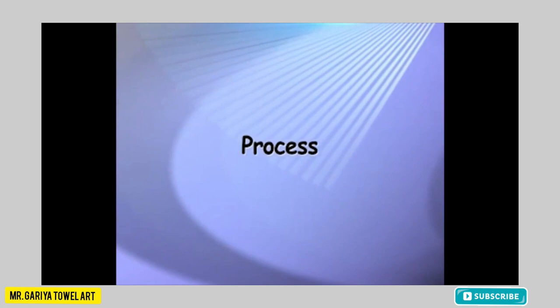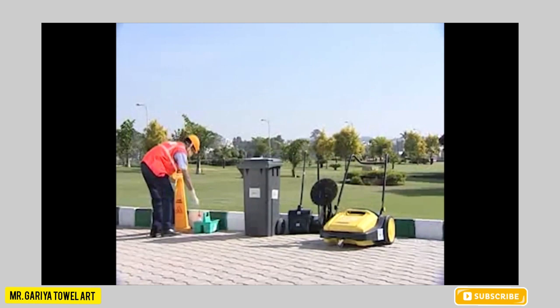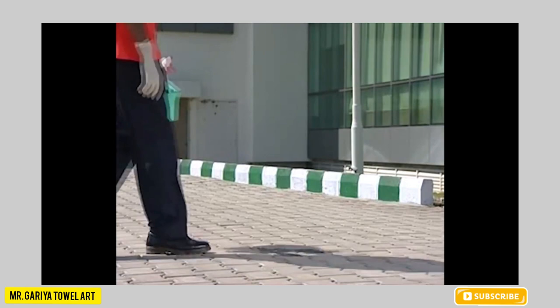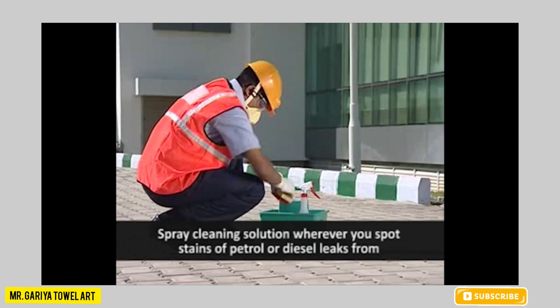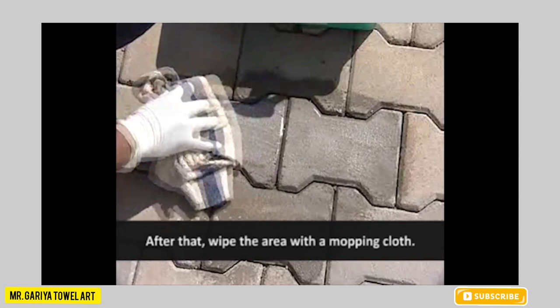Process of operating a Flipper Machine: take all the equipment and material required for cleaning to the cleaning spot. Display the caution board in a place visible to all. Spray cleaning solution wherever you spot stains of petrol or diesel leaks from vehicles, pan, or chewing gum, and scrub with a hand brush till the stain is removed. After that, wipe the area with a mopping cloth.